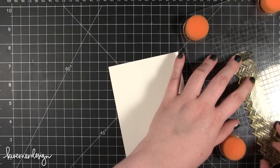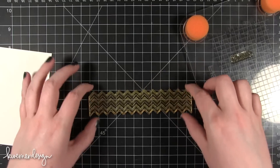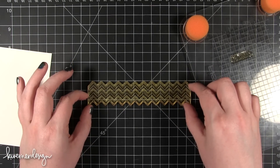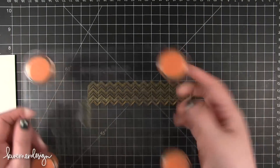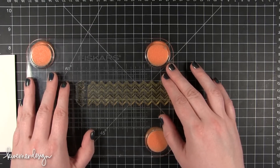I just realized that I mounted my stamp on here wrong — it was upside down. Not going to work, Kristina. So we're going to remount this one really fast. I'll just get that on there straight according to the Merci.